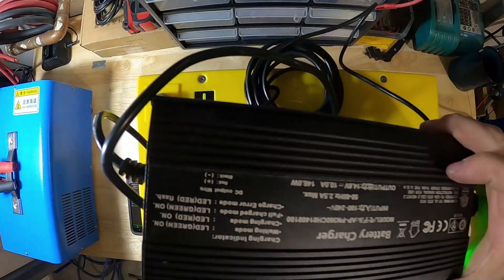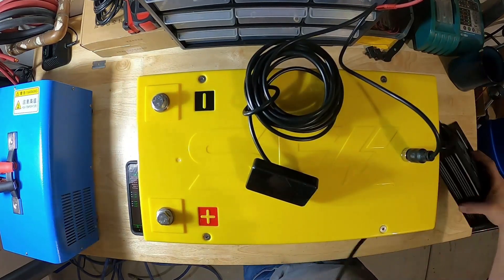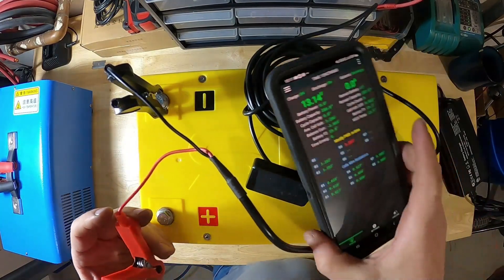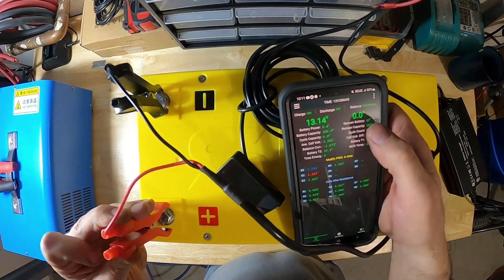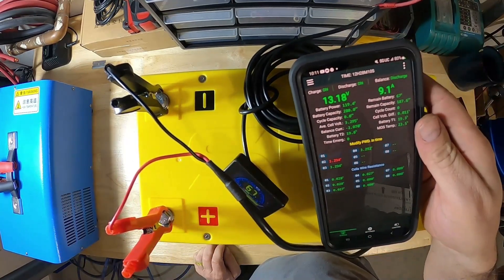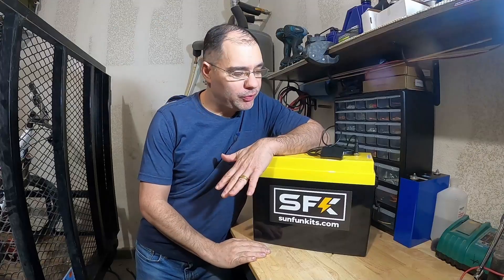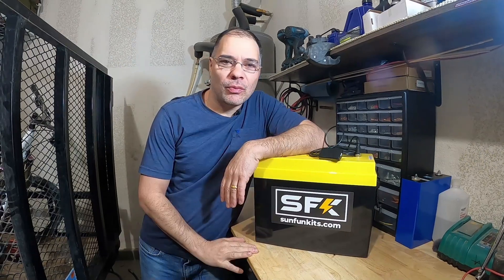Got a little 10 amp charger — it will take 28 hours to charge this battery. Currently we see 0 amps on the output. Charger starts — 0.9 amps, 9.1 amps. We are charging. It's the next morning and we are at 100% now. I'll be doing another build video — the same battery except it'll be the heated version, so we'll be able to see how the heating pads work. Well, that's it for this build video.